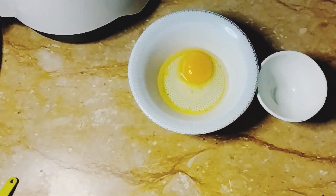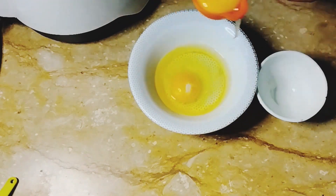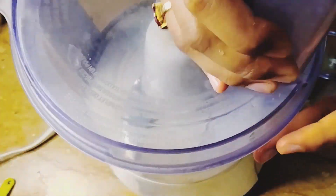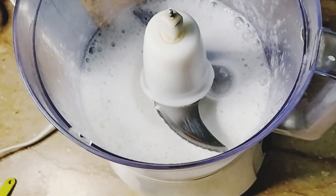I will take a bowl and add the 2 eggs. We will mix the ingredients. Today I am using a chopper. You will beat it and put it in.